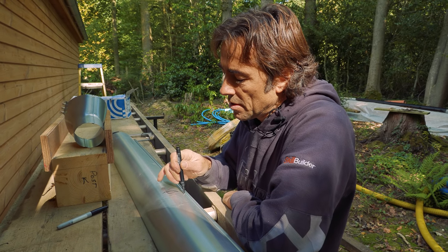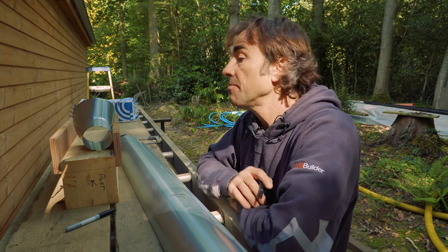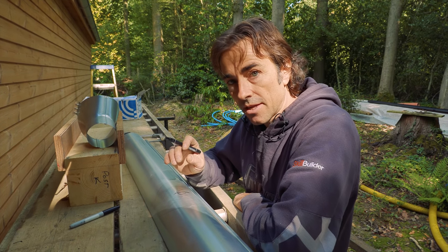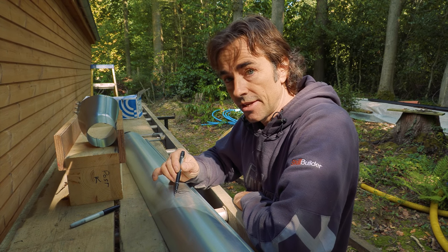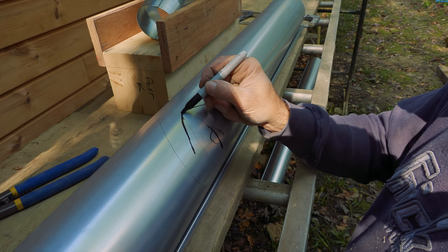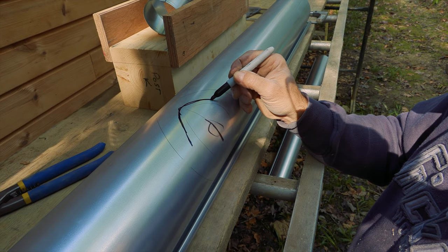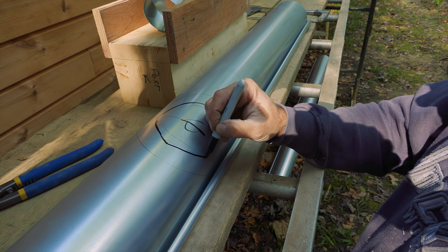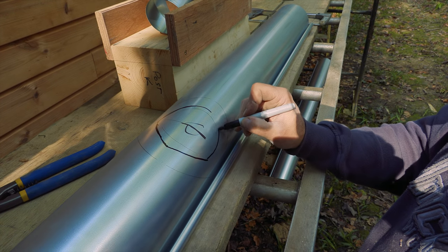Some people use a hole cutter, but again when using a hole cutter the heat might affect the galvanisation and the coating, which is what protects it from rusting in the future. We're going to cut a simple V just to get started. This will be a rounded cut because I'm going to finish it with snips all the way around, following that profile.